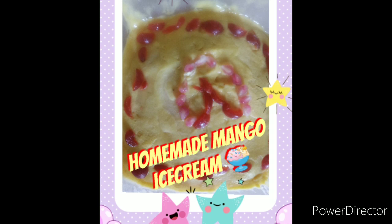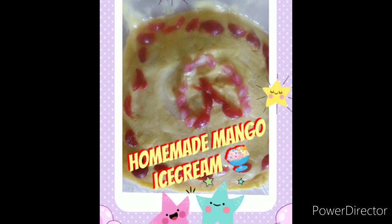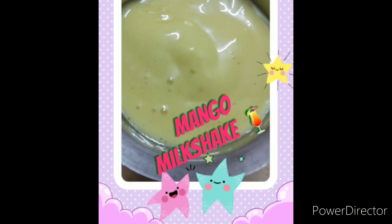If you are ready for a mango ice cream, it will take a little time. If you don't freeze it properly, it won't set well. If we have the mango ice cream ready, it will be nice. This is a perfect mango milkshake and mango ice cream.